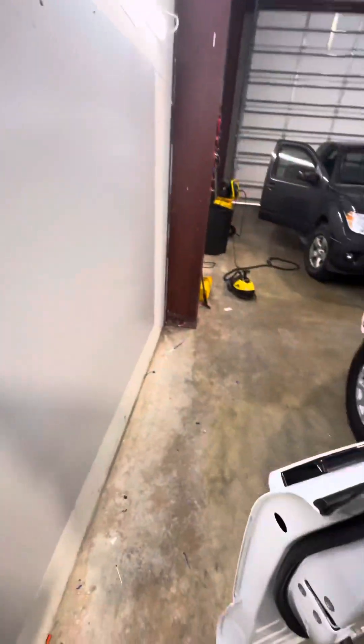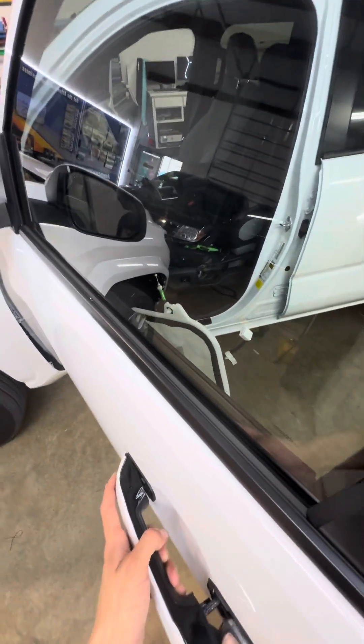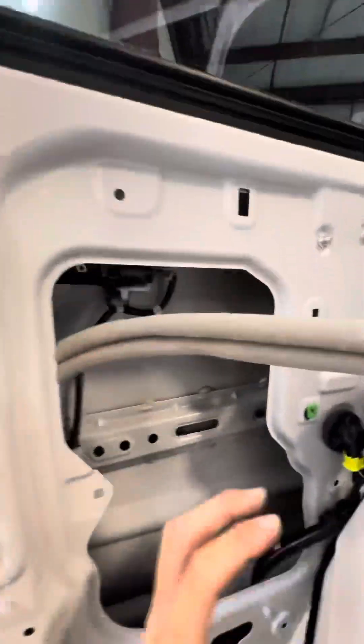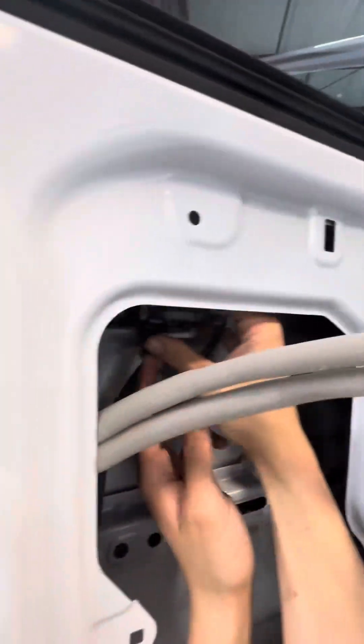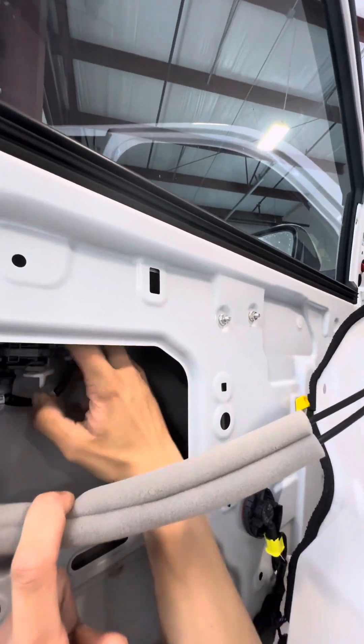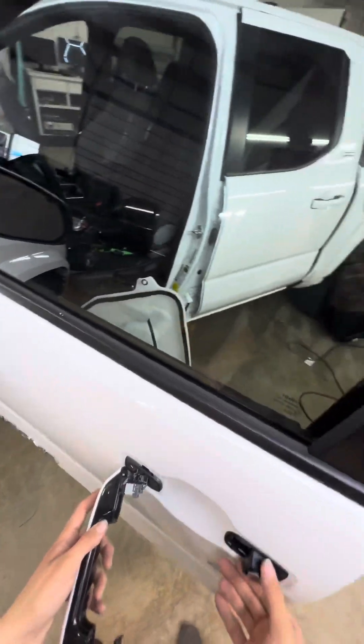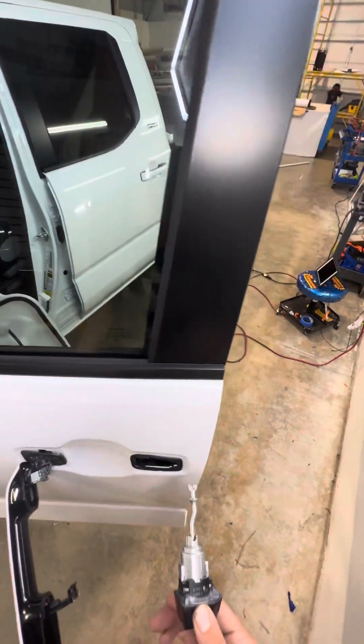And then you're going to come on the back side. You're going to take this little white thing and squeeze these two together and pull that out like so — which locks the door handle in. Then pull that out like so, and same with this one right here.